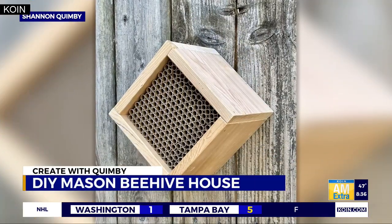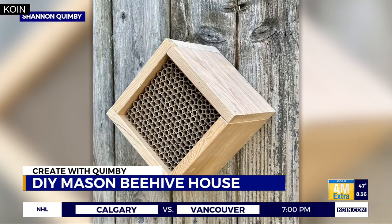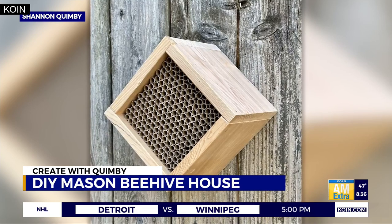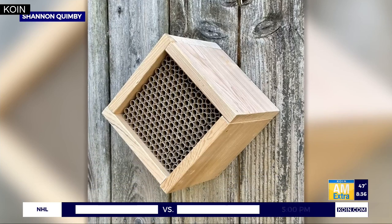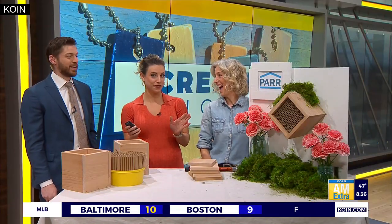It's time to Create with Quimby. If you're a home gardener or just looking to help out a key species, you may want to consider your own beehive. This morning we're learning how to make a mason beehive house made with cardboard tubes and wood. Joining us in studio to walk us through this fun project that you would really find buzzworthy for your garden - DIY extraordinaire Shannon Quimby.